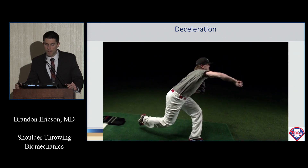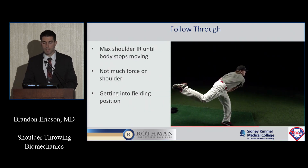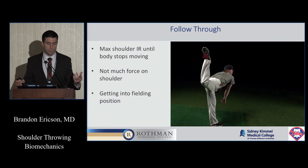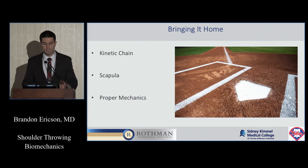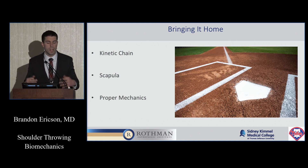You can see how much motion is in the arm during the deceleration phase — the arm moving side to side. Finally, the follow-through phase runs from max internal rotation to when the body stops moving. There's really not much going on with the shoulder at this point, since the shoulder has already been decelerated. To summarize: throwing mechanics and shoulder mechanics are all related to the kinetic chain. It starts at the lower extremity and works its way up, and having things in proper positions helps decrease injury and helps pitchers pitch efficiently. The scapula is very important — having it be the stable foundation for what the glenohumeral joint rotates around is extremely important.